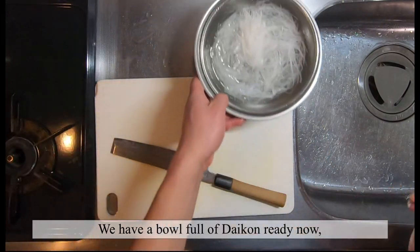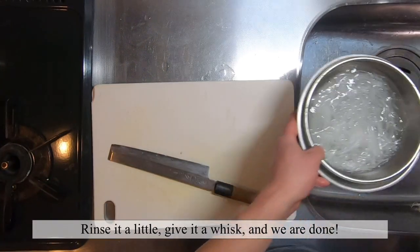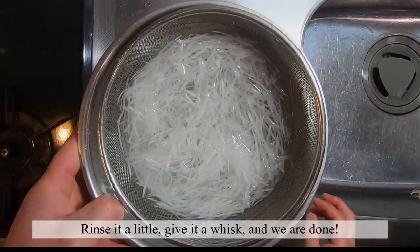So we have a bowl full of Daikon ready. Rinse it a little, give it a whisk, and we're done.